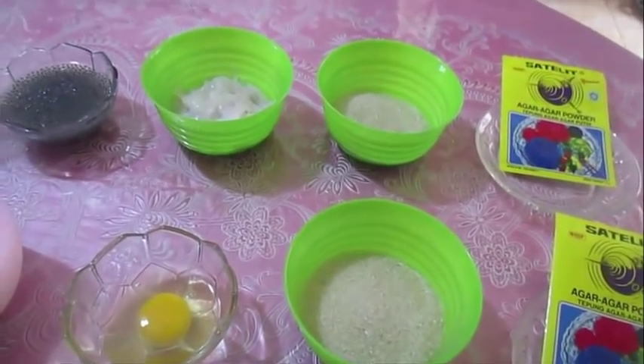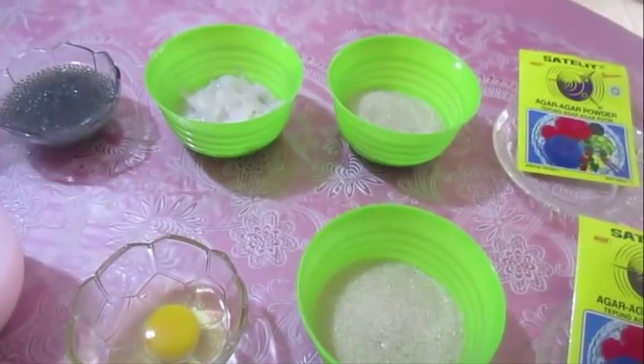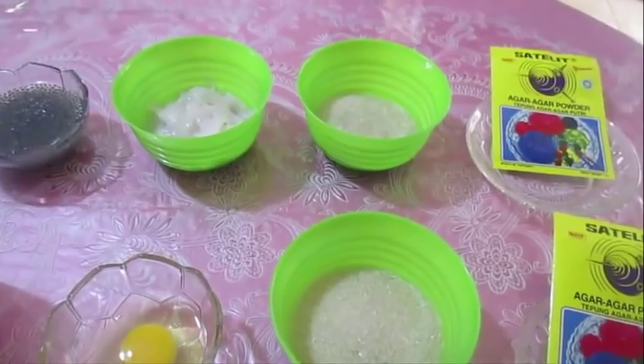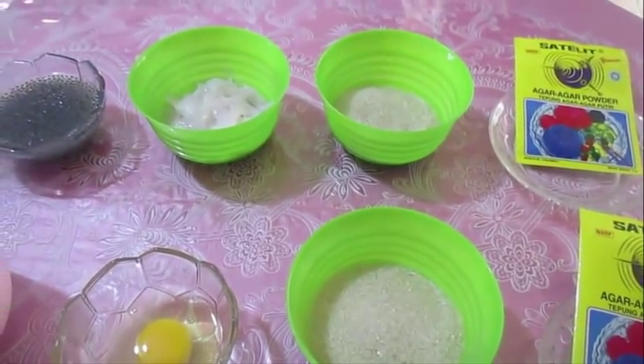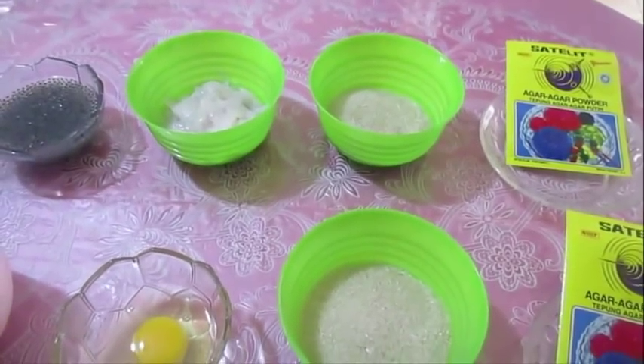Selamat pagi bunda. Hari ini saya akan membuat puding lumut. Tapi di tengahnya bunda pakai puding yang dicampur sama kelapa muda. Jadi namanya itu puding kelapa muda sama puding lumut.